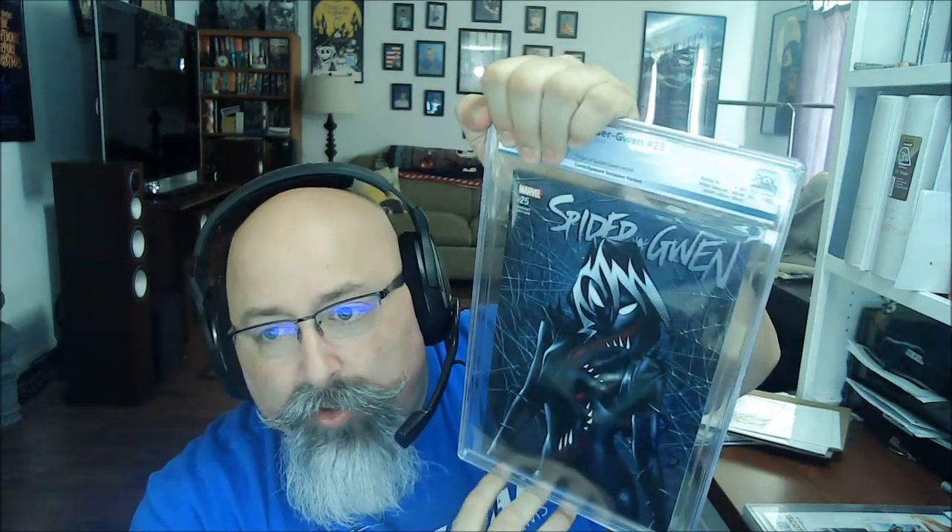Another Spider-Gwen book — Spider-Gwen number 25, the venomized origin of Spider-Gwen retold, 9.8. And here we go: this is a J. Scott Campbell book, Spider-Gwen number one, J. Scott Campbell — 9.9! We've done really well on the 9.9s today, holy cow.